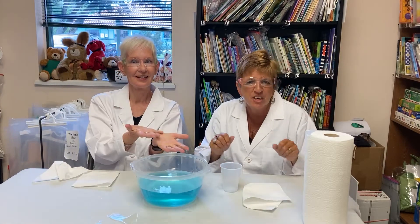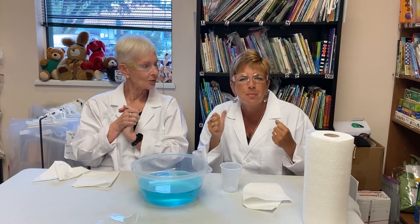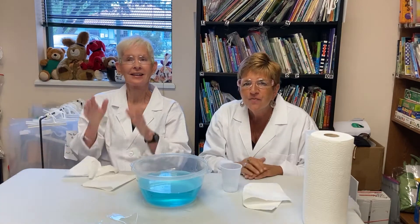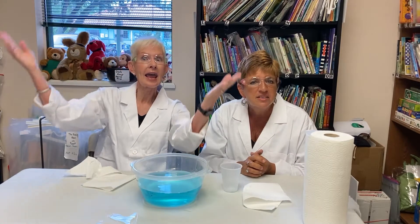Today we're going to show you the Magic Glass Underwater Science Experiment. This is the perfect experiment to do with young children to help them understand the concept of air. This video is actually the first in a series of four videos that we created about the topic of air.